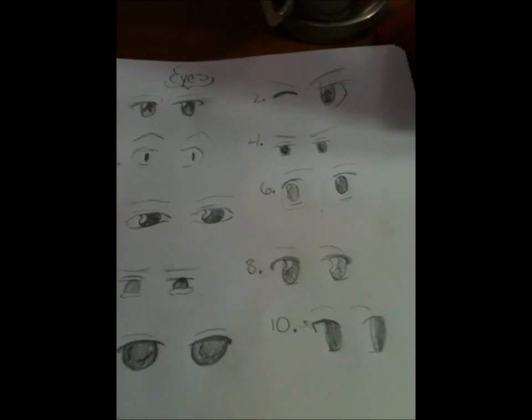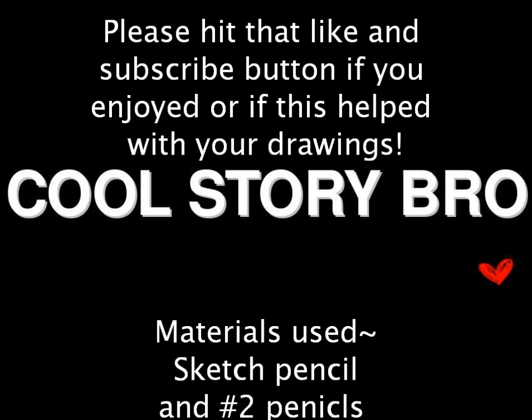Number ten is kind of like a cocky smile face, I guess — it's hard to tell since we don't have any kind of mouth and stuff. I'll do that in the next video. But yeah, that's ten eyes. Bye!